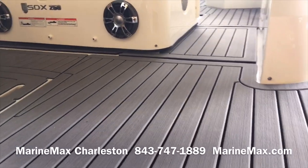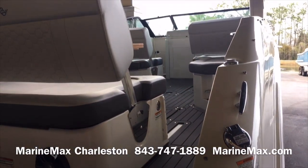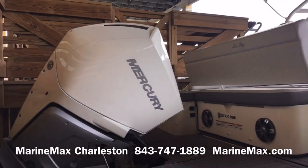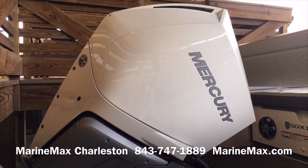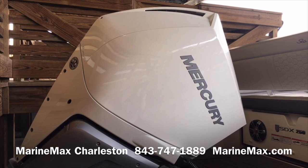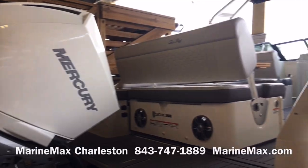We do have the sea deck flooring throughout the boat as well, and this boat is powered by a 300 Verado from Mercury in the optional white cowling. This is a V8 4.6-liter naturally aspirated motor that pushes this boat really well. Now let's make our way inside.